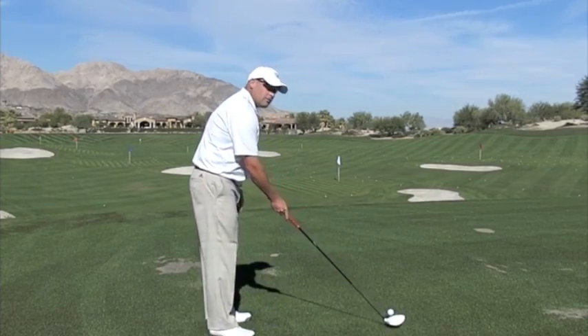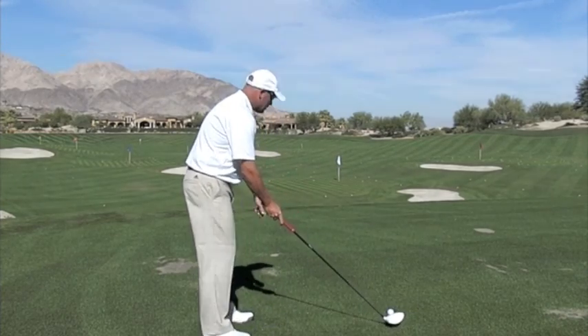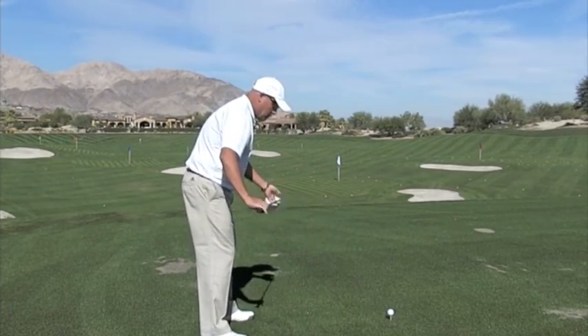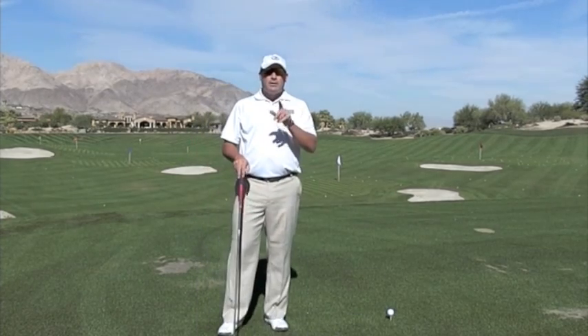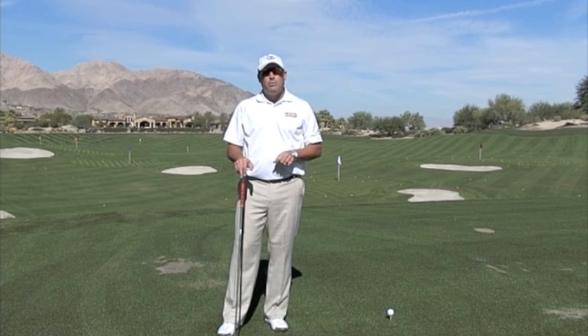So remember, in order to fix the swing path, you first must be lined up correctly. Your body is always parallel left to your target line. If you can do that, you're going to hit the ball a lot more successfully, and you're going to find that having an over the top path will be a thing of the past.